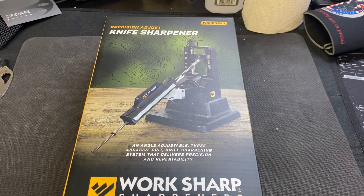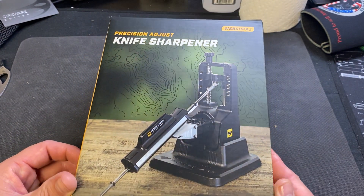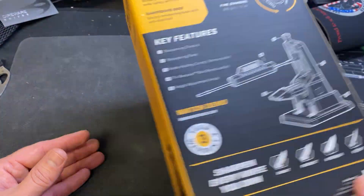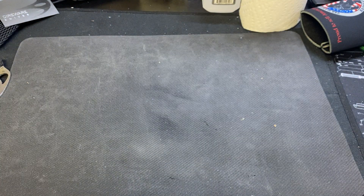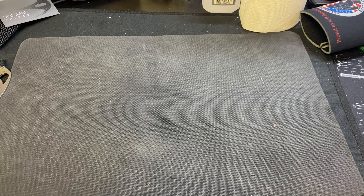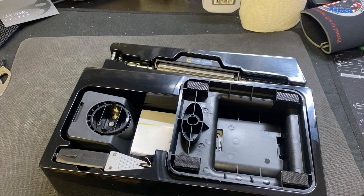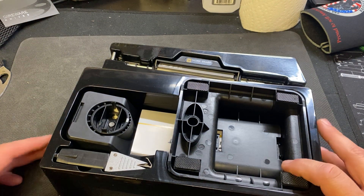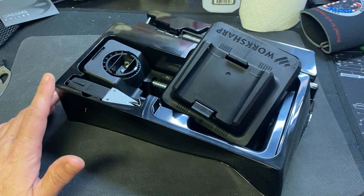I've wanted to learn for a long time but it just seems like such a scary process. This is the Work Sharp Precision Adjust knife sharpener — they came out with this a while ago. It was like 50 bucks on DLT. My plan is to teach myself on a guided system like this so I can eventually move up to a KME or a Wicked Edge.